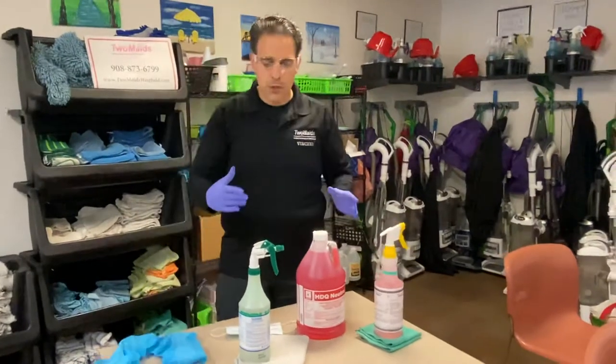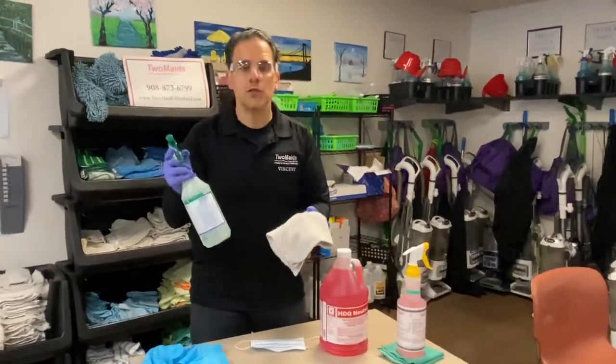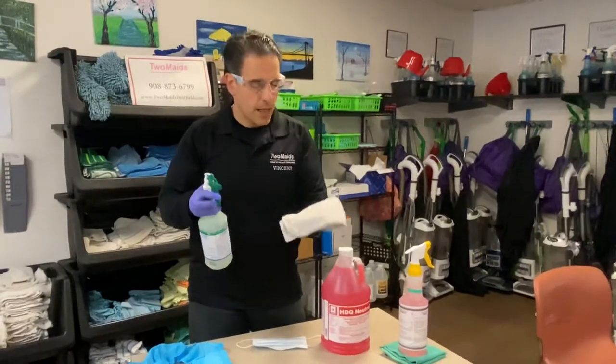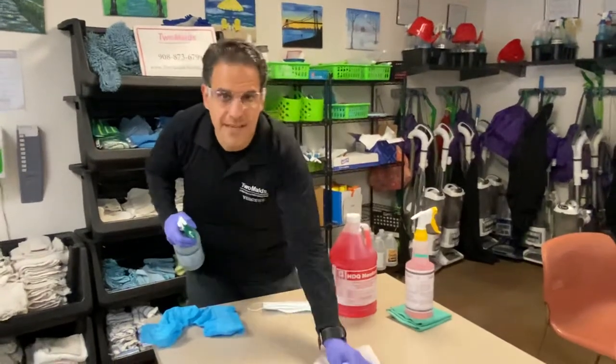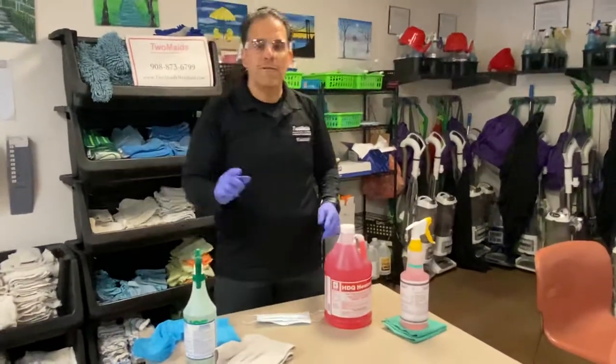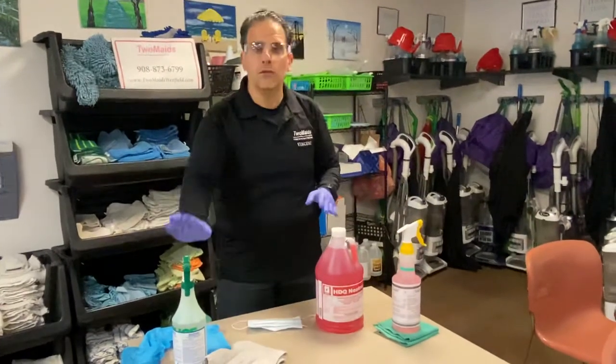The next step is to ensure you clean the surface first. I'm just using a multi-surface cleaner and you want to ensure that you spray the rag and then clean the surface as needed. That first step is crucial because you cannot disinfect until you clean first.